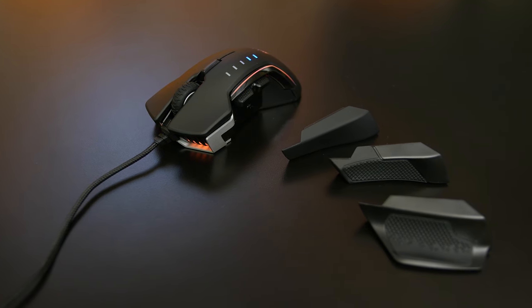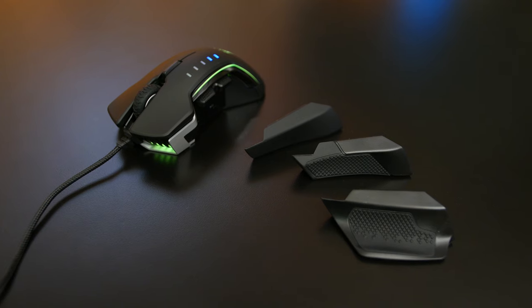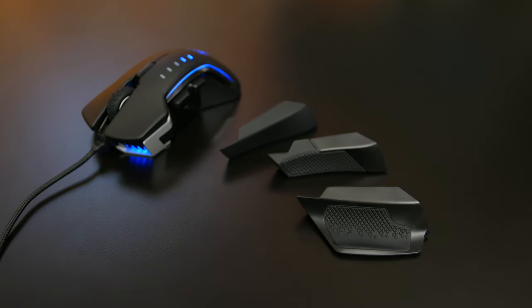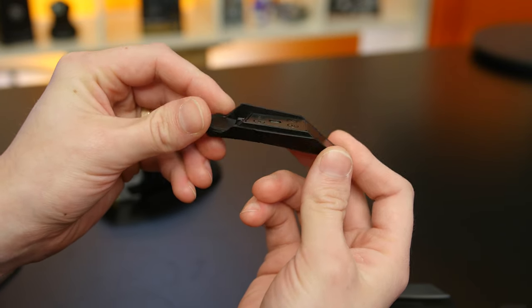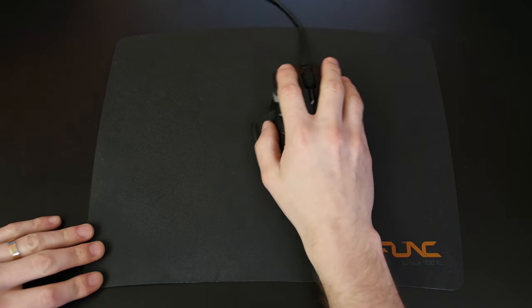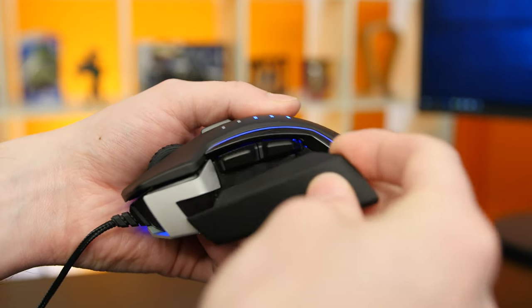It comes with three swappable thumb grips: the first with a slim matte finish, the second with a bit more bulk and grippiness, and the third with a wider grippy profile that also has a little bump on the bottom so you can use it to move the whole mouse. The grips are magnetic, so they're super easy to swap on and off, and though they seem like minor changes, they really do significantly change the way the mouse feels. I personally preferred the middle option.